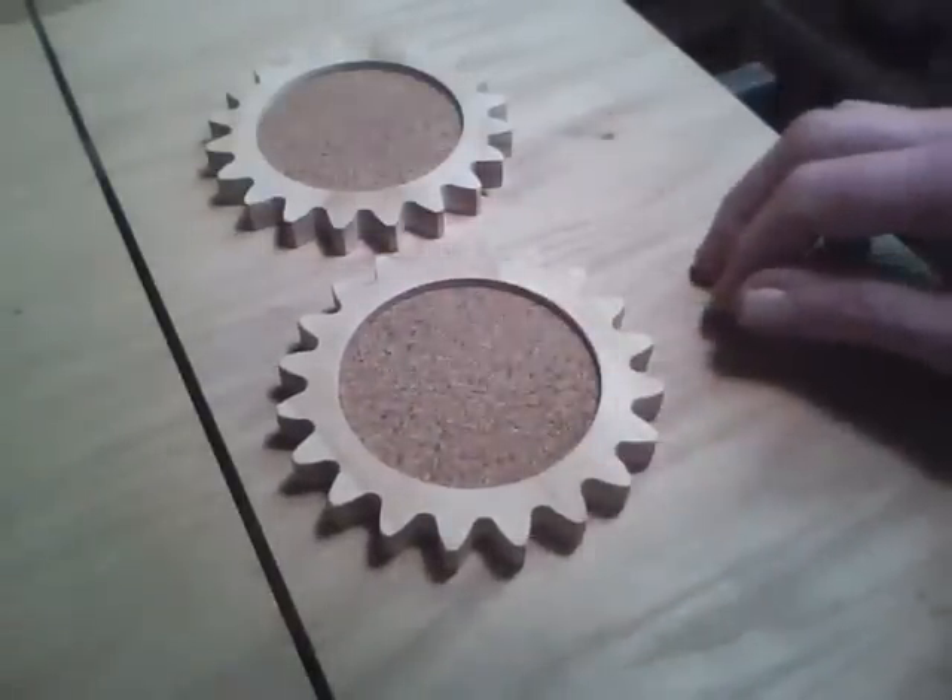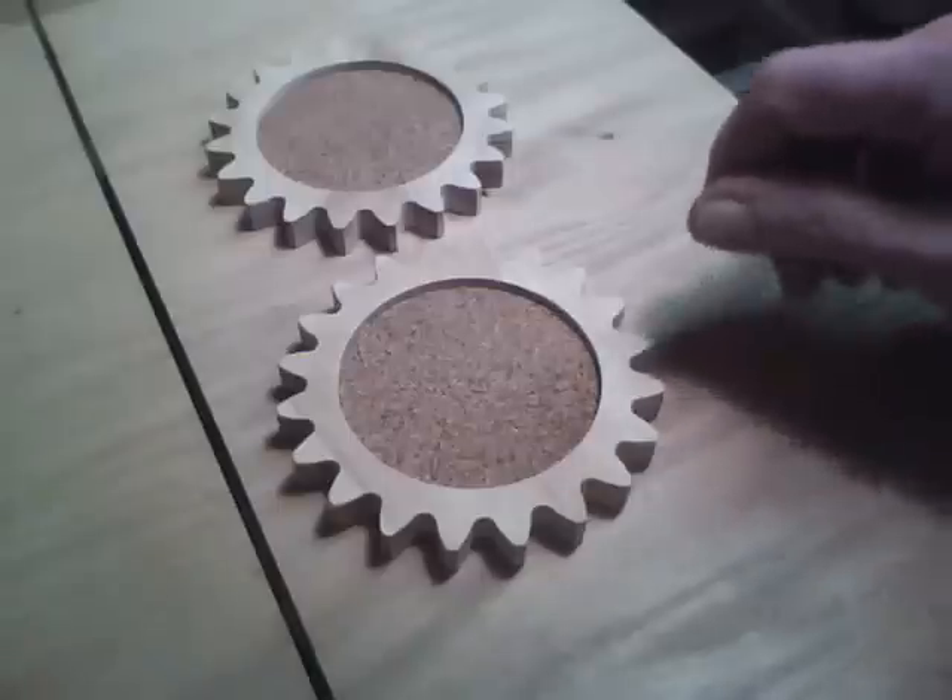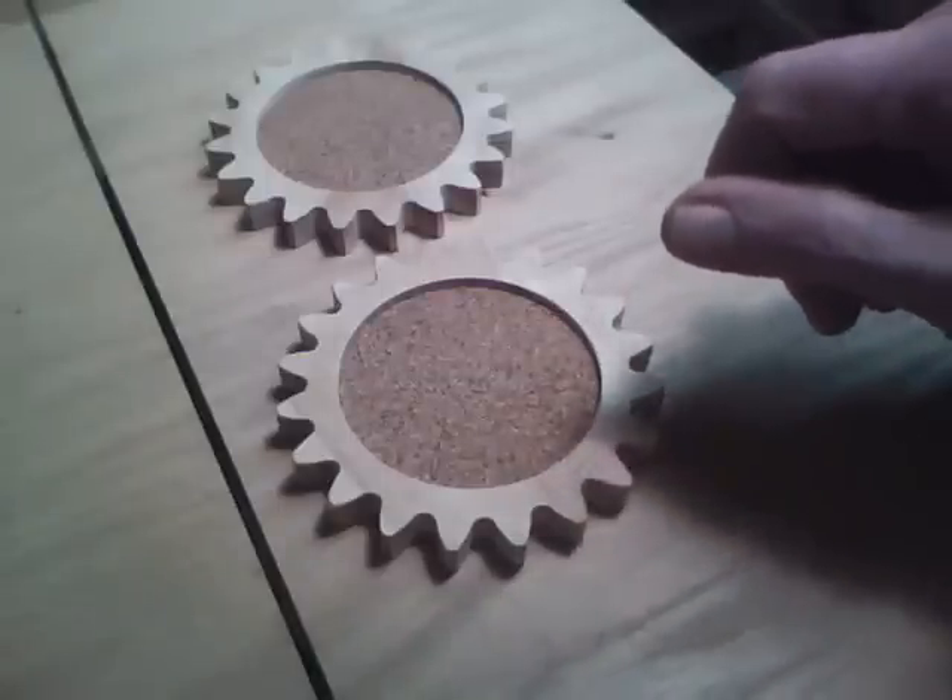And now I'll show you a little bit about how they were made.